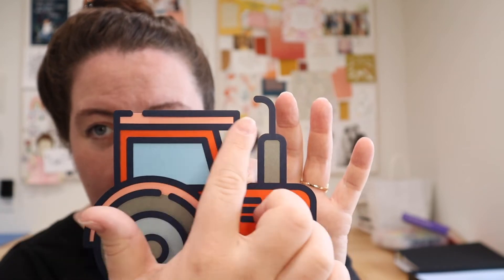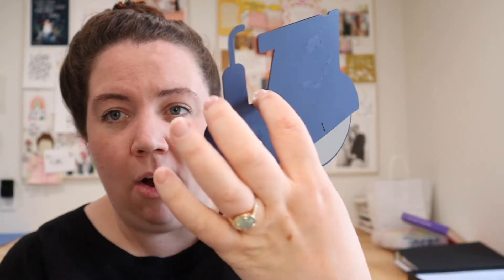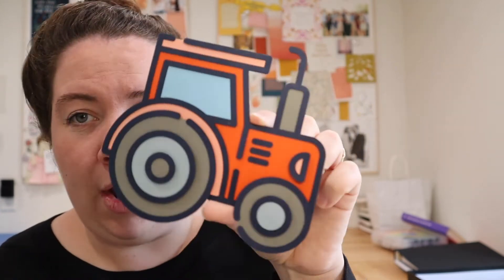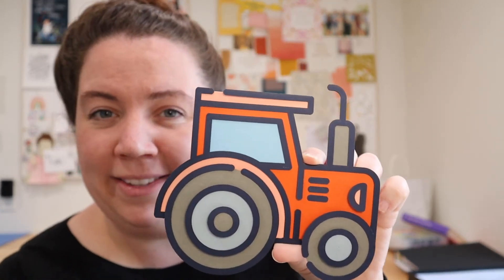My little sister was interning with us at the time and she cut out so much paper — her name is Kimberly. Huge props to Kimberly, who's probably watching this video. Love you. Thank you for cutting out all this paper. Every piece has a blue outline to give it that classic icon look, and then we backed everything in dark blue as well so that all these pieces had a place to live.